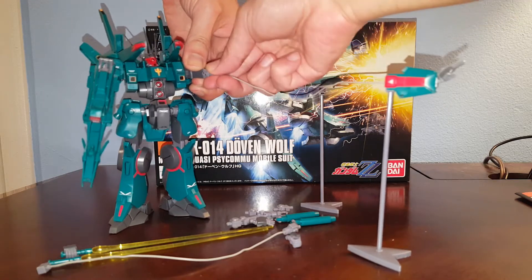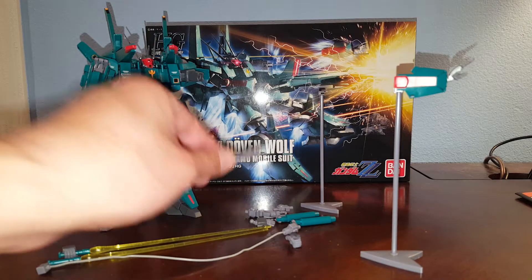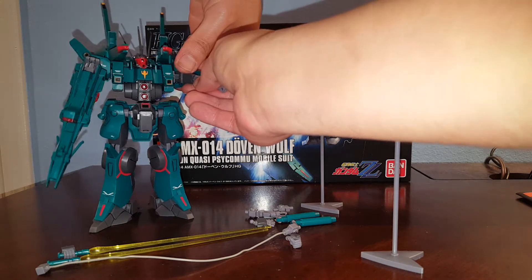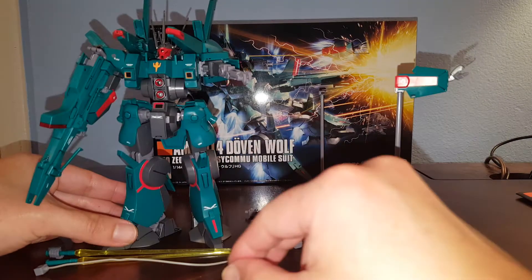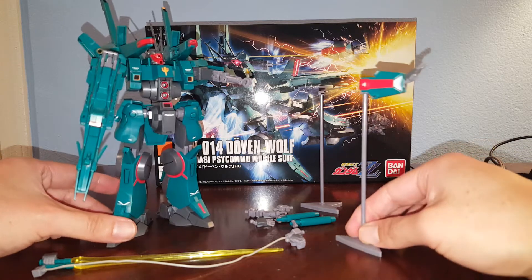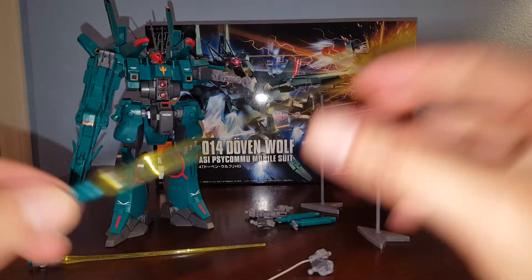When the pilot is a Newtype, you don't need the wire. Instead, we give the Newtype pilots the sub-arm — the hidden arm. It looks a little goofy, but it's got like two arms flying around shooting at enemy mobile suits.